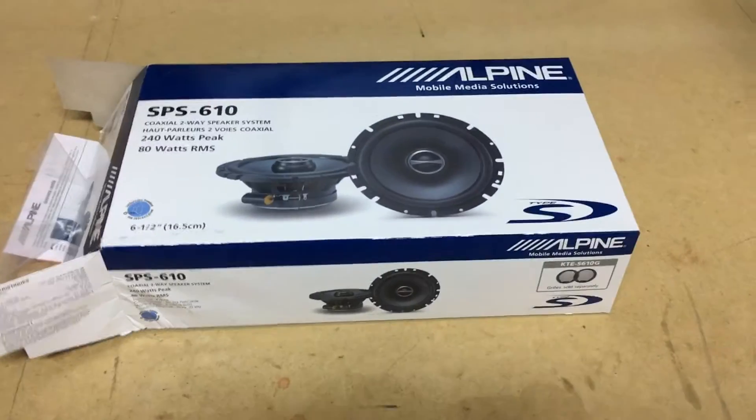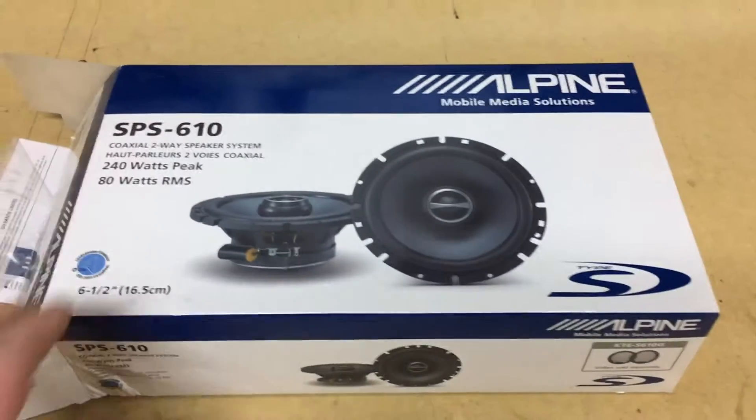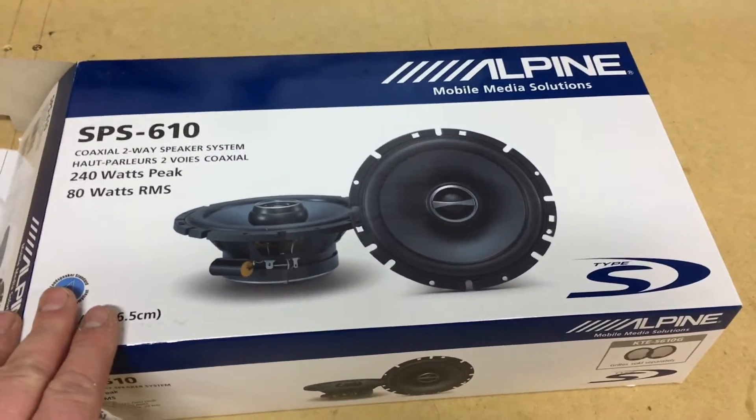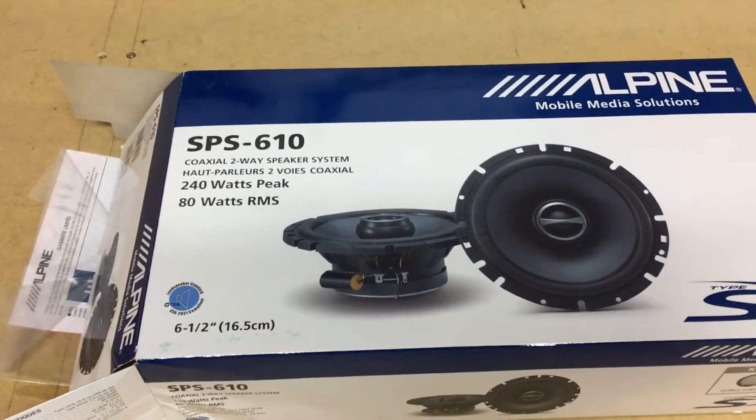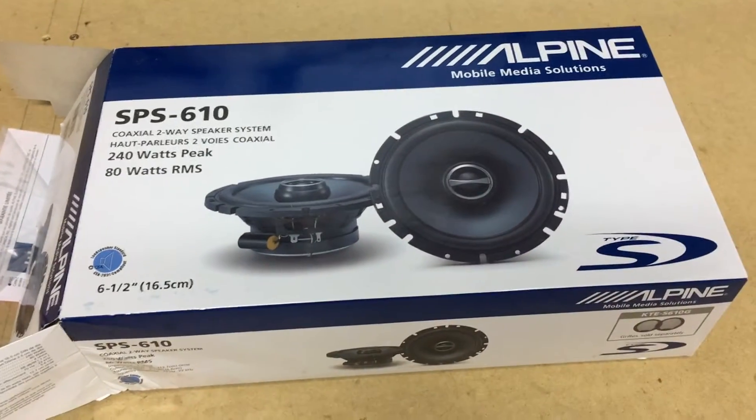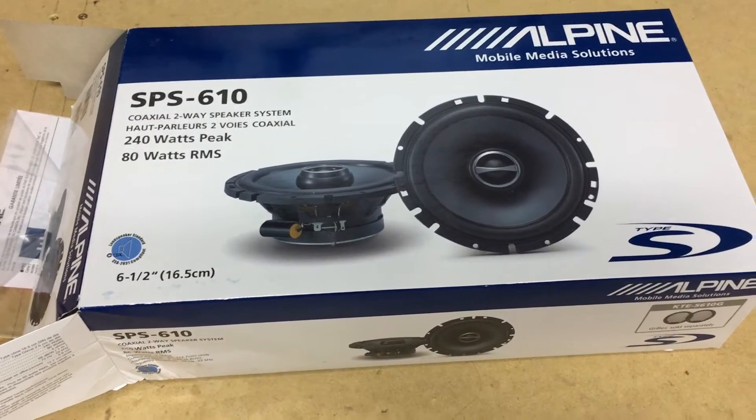ProvoBeast here doing another unboxing today. Today we're doing these Alpines — they're the Type S 6.5 inch speakers, 80W RMS at 4 ohms. They're the SPS-610 model. We're going to go ahead and get this unboxed for you to show you what they come with.